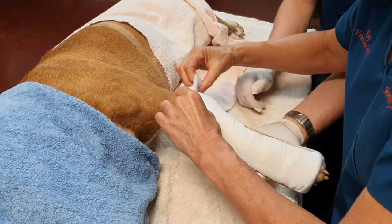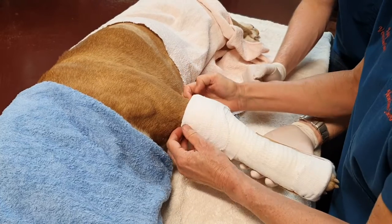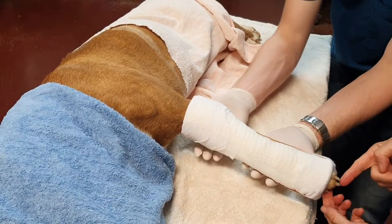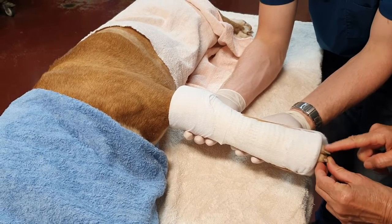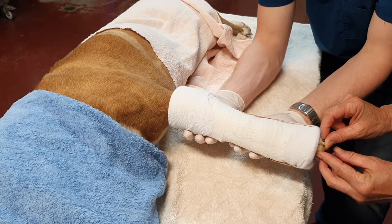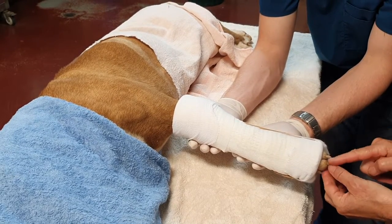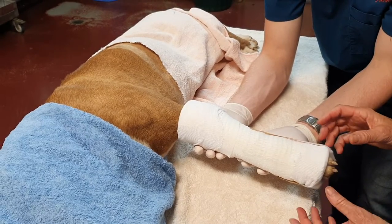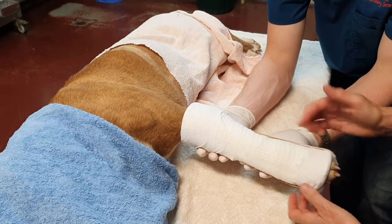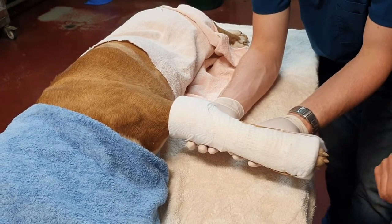We just fold that down and we've got a nice soft round edge up the top there, and we've got these toes that we can just see. I really like to be able to see toes — you can see there's still some soft band padding in there. If they start to swell or go purple, we know that the splint or cast that we've applied is too tight and it needs to be removed ASAP.